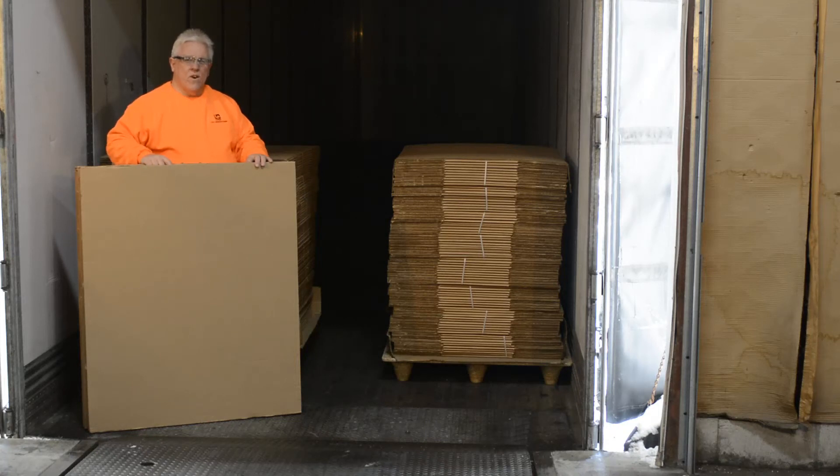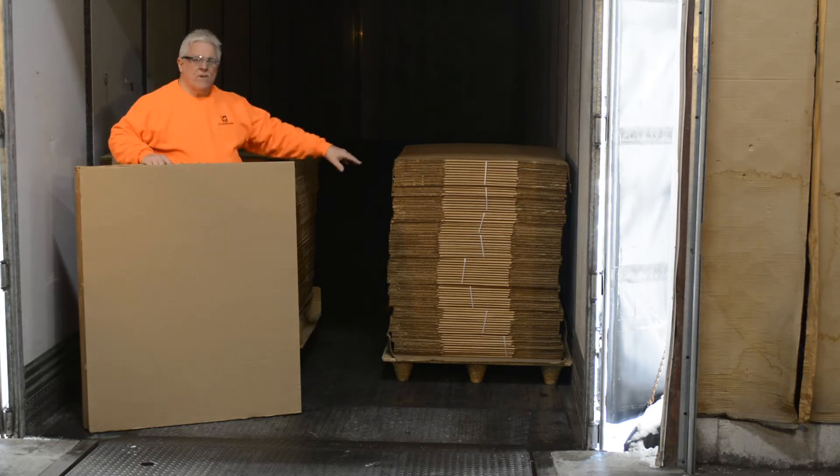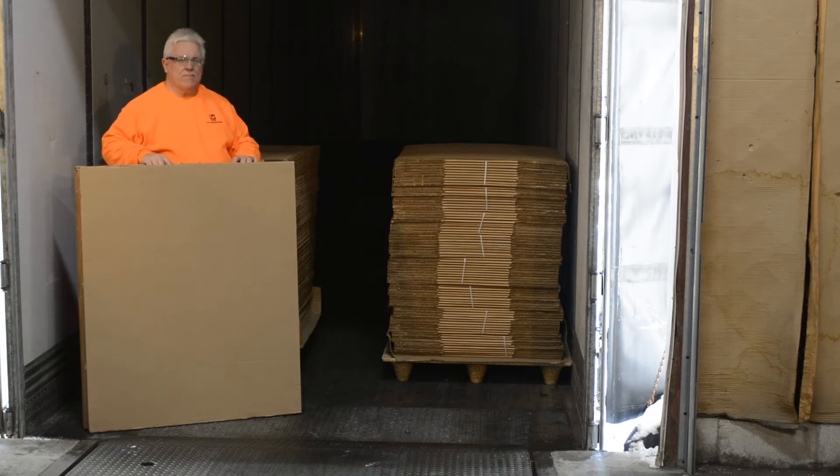Litco's corrugated void fillers, bulkhead void fillers, are used to reduce the void between the units so that we can use a dunnage airbag.